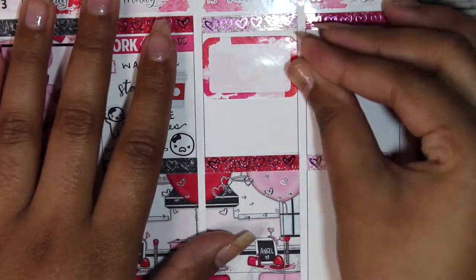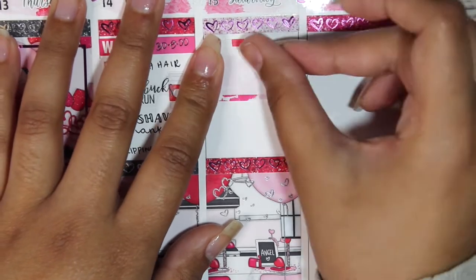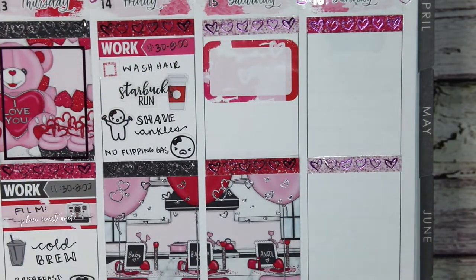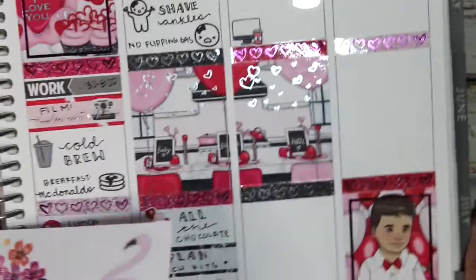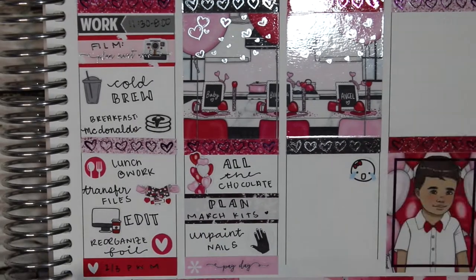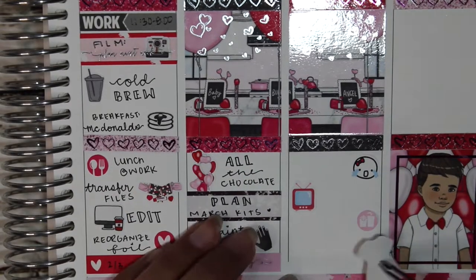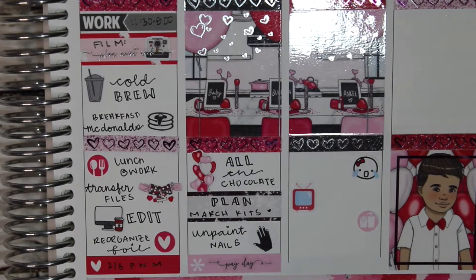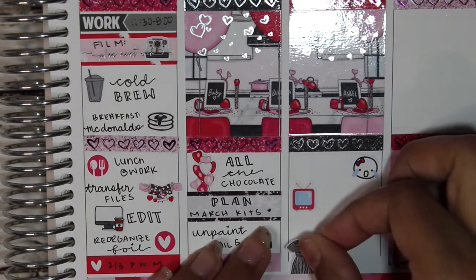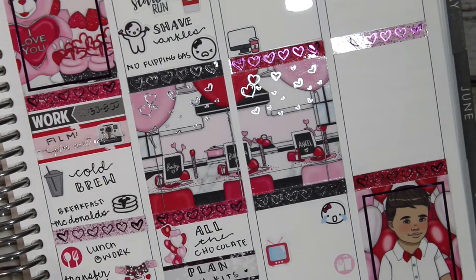I used a fancy black label from the kit to note that I planned all of my March kits — I got bored and figured it would take about 10 minutes and kill some time. Then I used a Scribble Prints Co foiled icon from one of her wiggles on glossy white paper to mark that I unpainted my nails. I put a clear glitter coat from Pure Ice on them — it already completely peeled off two of my nails, but we're just gonna roll with it.